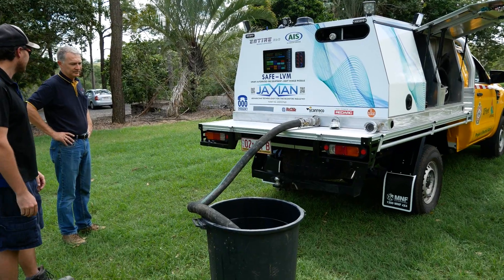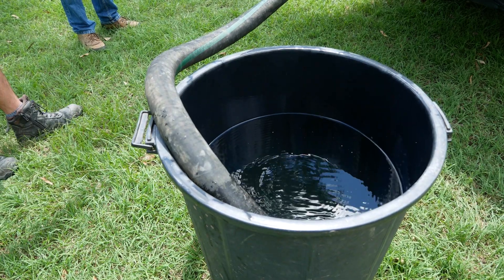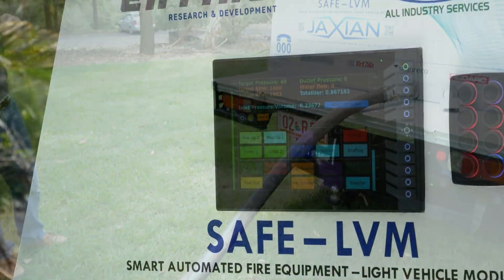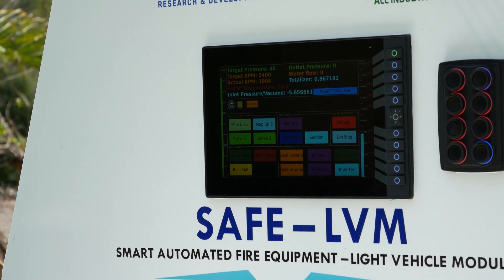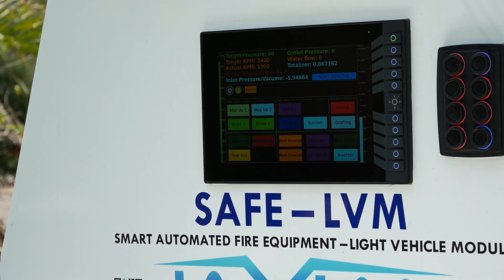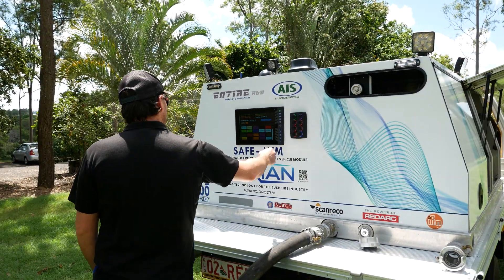And you can see what pressure — negative pressure. That's the sound of the pump running, running at max. The pump won't get any easier than that. And it shuts itself off.